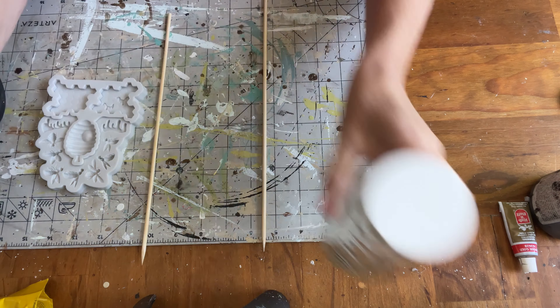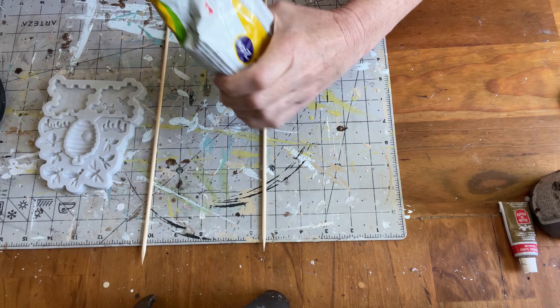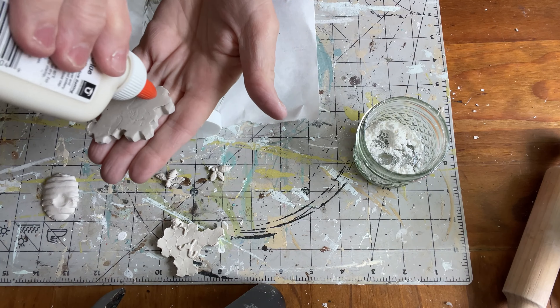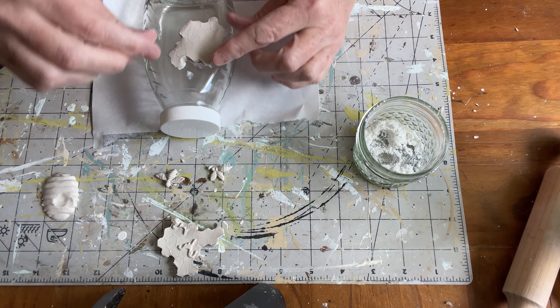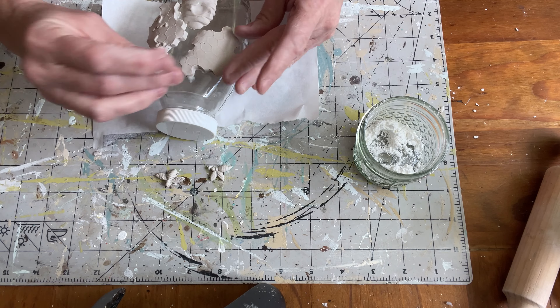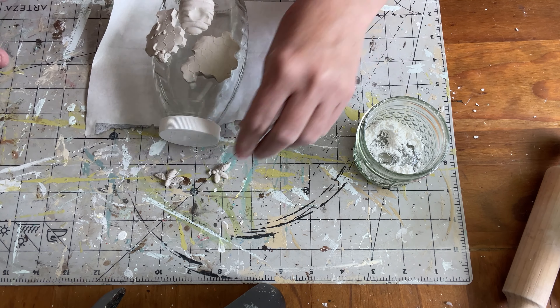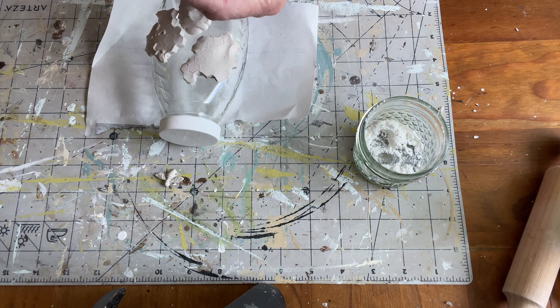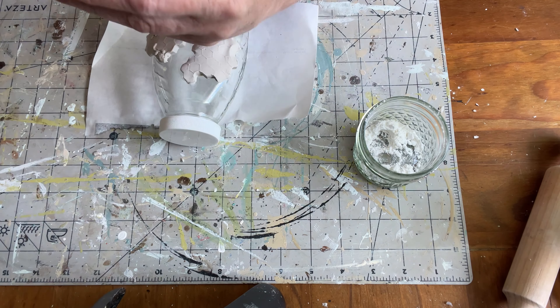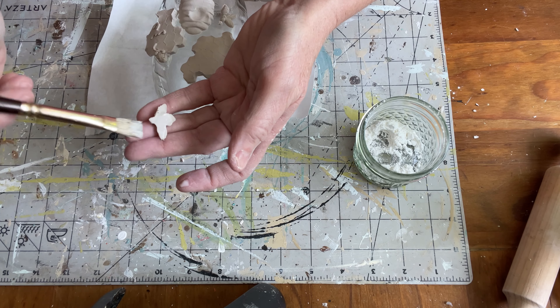That takes me on to my second trash to treasure. Literally I had an empty honey jar in my stash. I have this adorable little mold that I bought last year on Temu and had not used, so I wanted to go ahead and just press some clay — also from Temu — into that mold. This is really good clay; I really like it. I'm just taking pieces from that mold and using school glue to add what look like honeycomb pieces here and there on the front of this jar, along with a little beehive and a couple of bees.